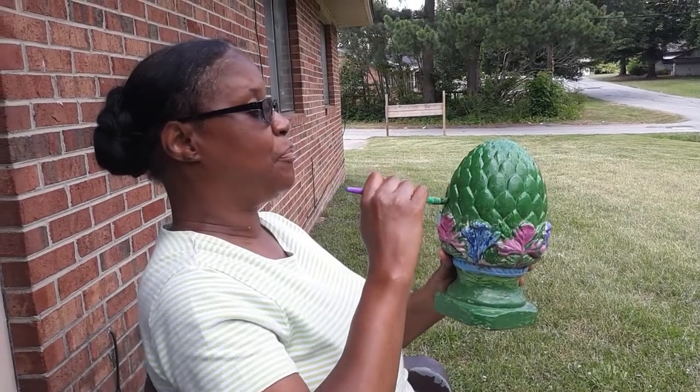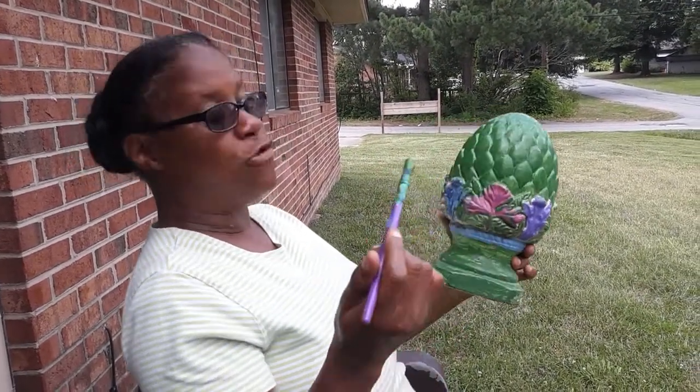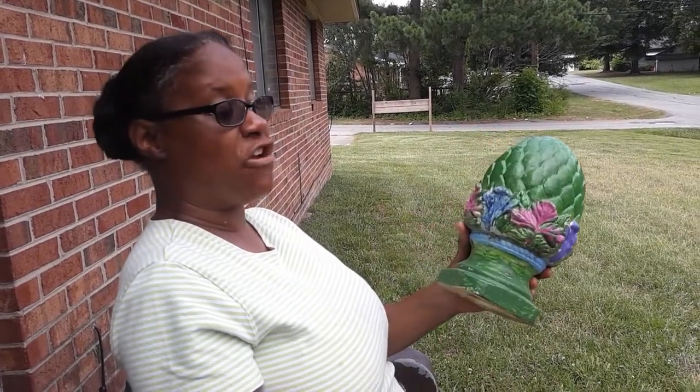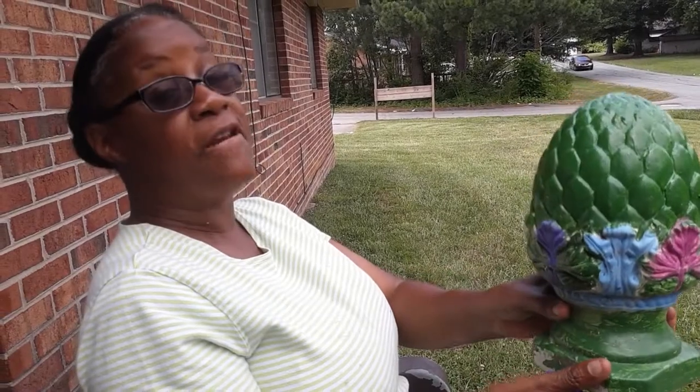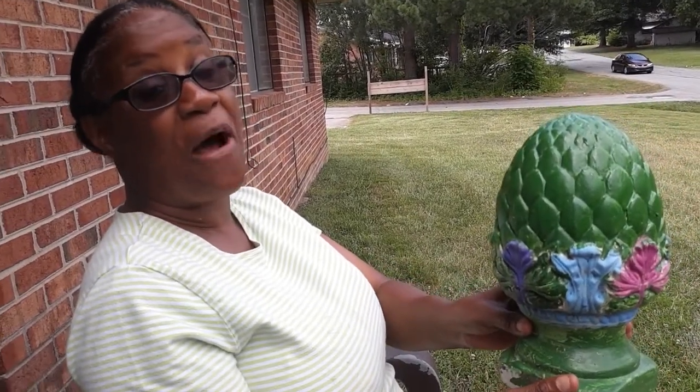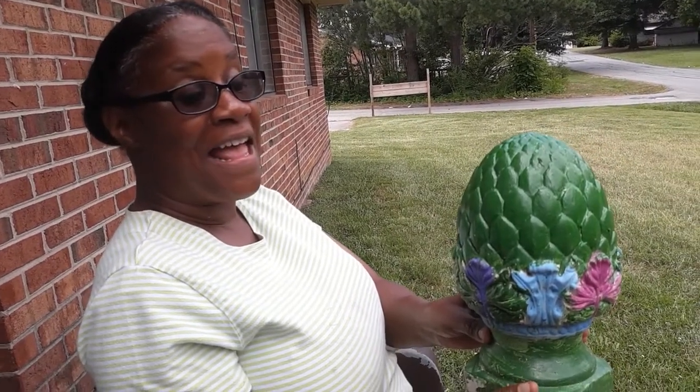Tell them exactly what type of colors you're using. I'm using green, purple, pink, blue, and I'm also going to use the Liberty red this time so it can be more outstanding, so everybody can really see what I'm doing.